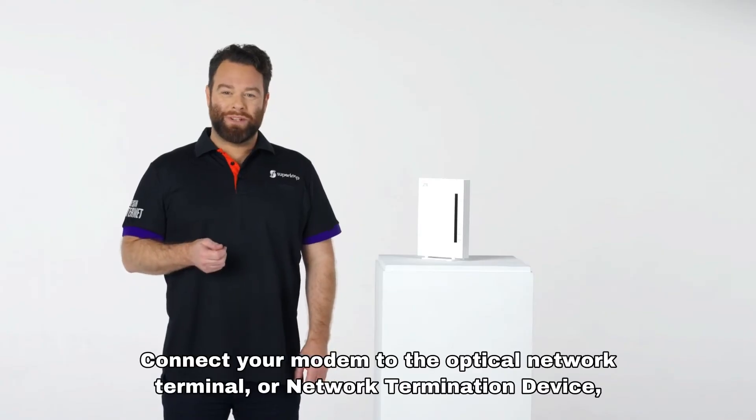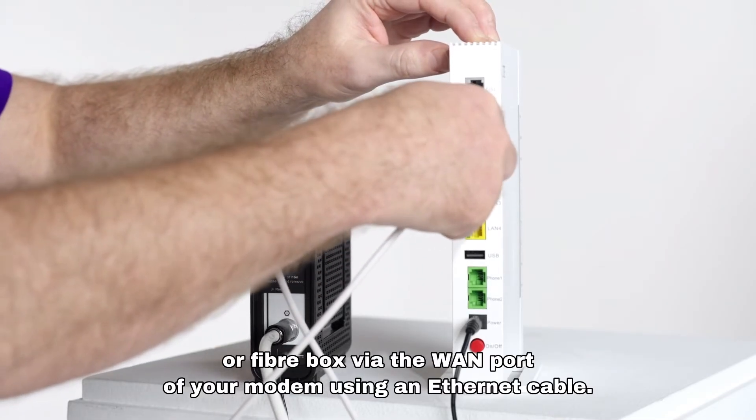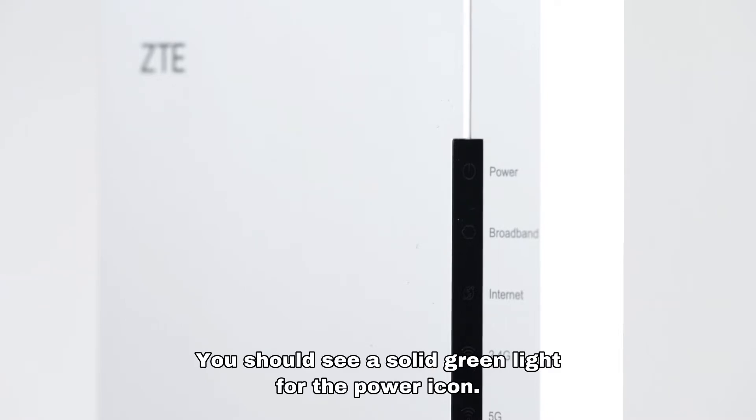Connect your modem to the optical network terminal, network termination device, or fiber box via the WAN port of your modem using an ethernet cable. Make sure it's plugged into the wall and the power is on. You should see a solid green light for the power icon.